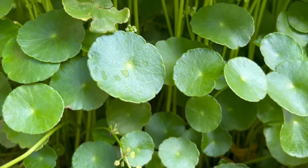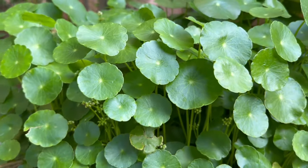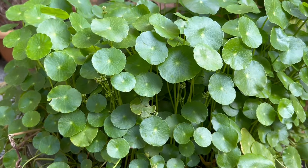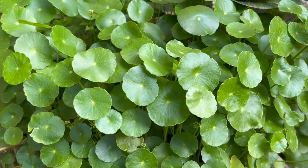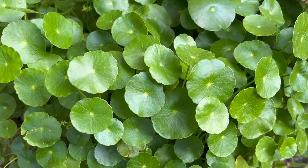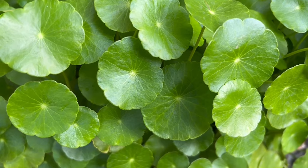Pennywort, which is also called Hydrocotyle vulgaris, is an air purifier plant with glossy leaves which needs almost no care. It can be grown in water as well as in soil very easily. It's a perennial plant and it's really invasive.